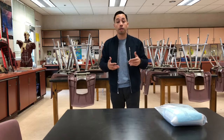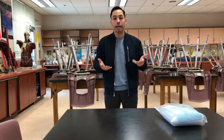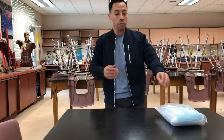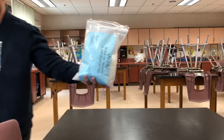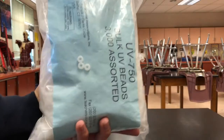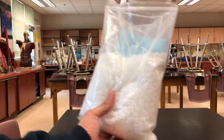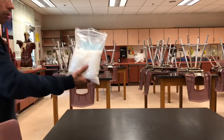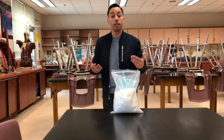I wanted to show you an experiment you can do. You can purchase these from Michaels or online — they're called UV beads. I've got a huge pack of three thousand of them from a science store. You can see they're different assorted beads, and what's cool about them is they're totally all white.